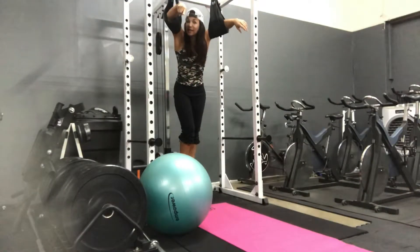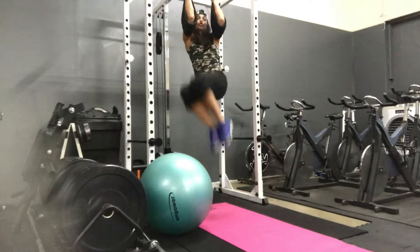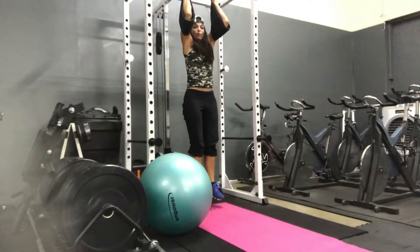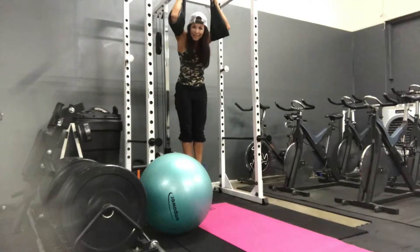Today we've got knees to elbows, side to side, 16. I'm going to pull my elbows down, lift my chest up, stay tight in the middle to keep from swinging — 16 total.